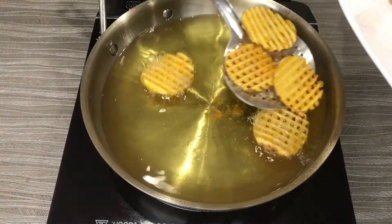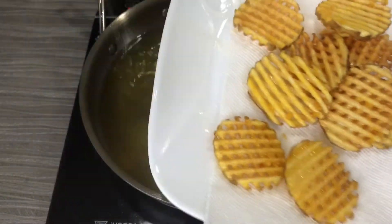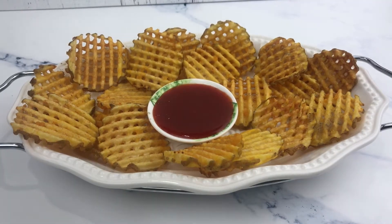Transfer the fries to a serving bowl. You can enjoy them with ketchup or any dip of your choice. I sprinkle a little bit of chopped masala on top — it's beautiful. Let's taste it!